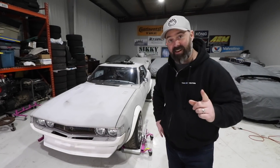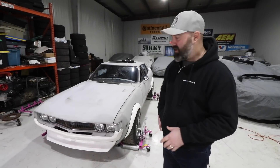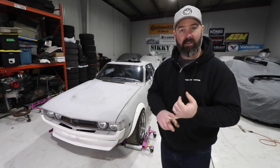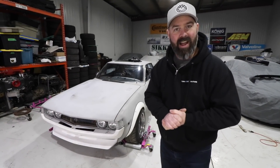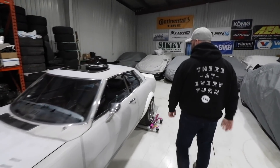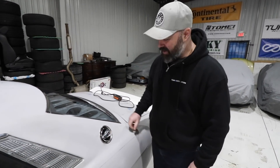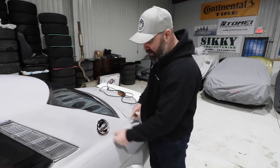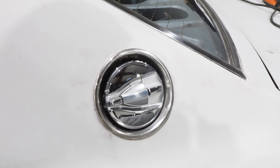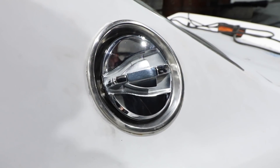This year the goal is to make this thing whole again — to get it painted, get an interior in it, and take care of those little issues we discovered at the end of last season when we track tested it, like getting the brakes working, putting in a new windscreen that's not cracked, and putting a new gas cap on it. PT, come show the people the new gas cap — this thing is fancy.